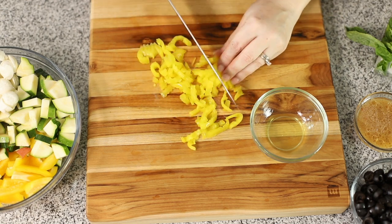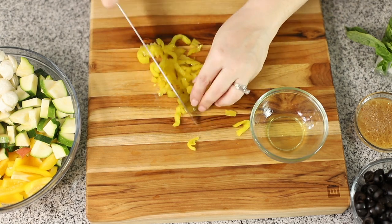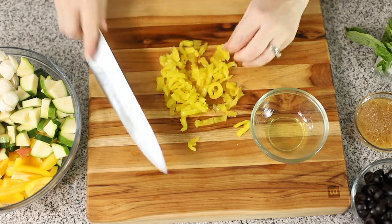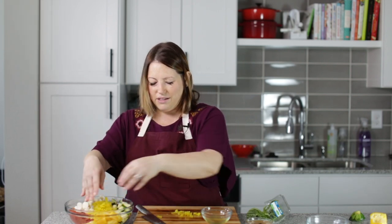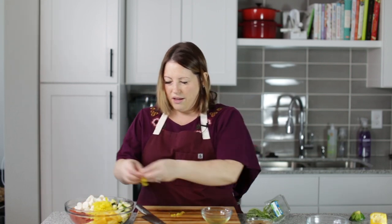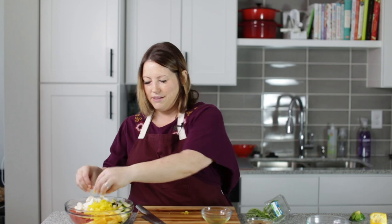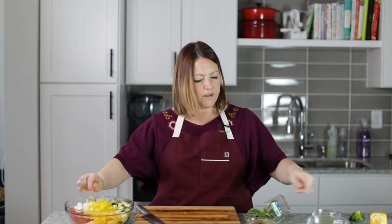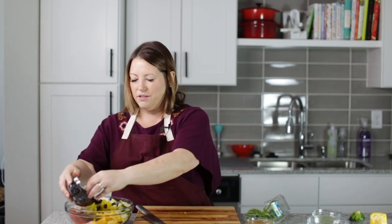They're easier to eat and these add such a good acidic flavor to the salad. Salads need that acidic bite — it makes it really delicious. And you've got to have some black olives.